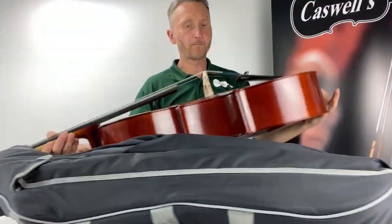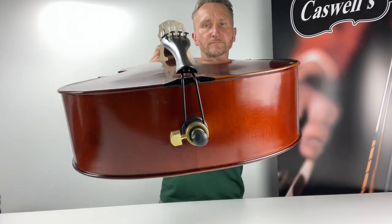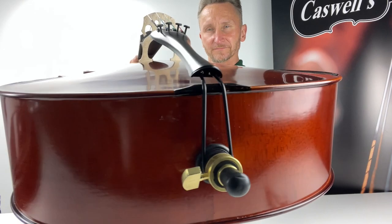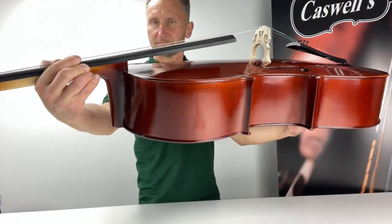The Primavera 100 cello outfit is an exceptional instrument for the beginner cellist and education market. It comes with ebony fittings as standard, including quality ebony pegs which are longer lasting, easier to tune and keep their shape longer.